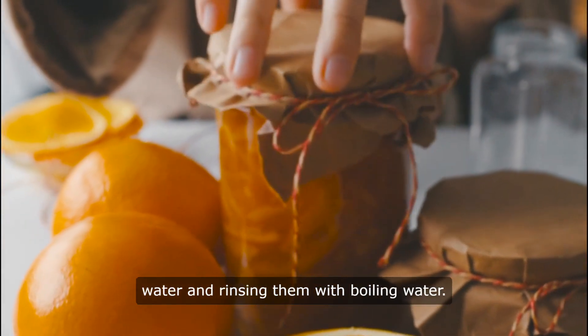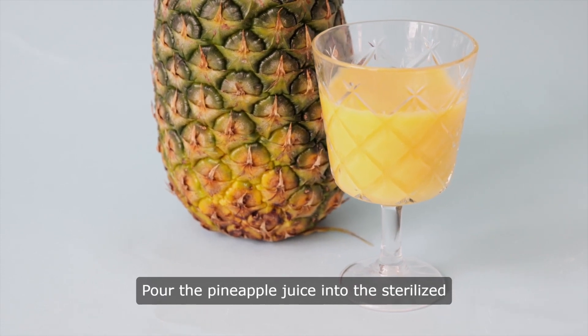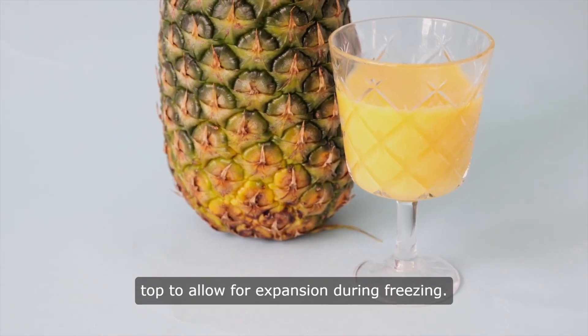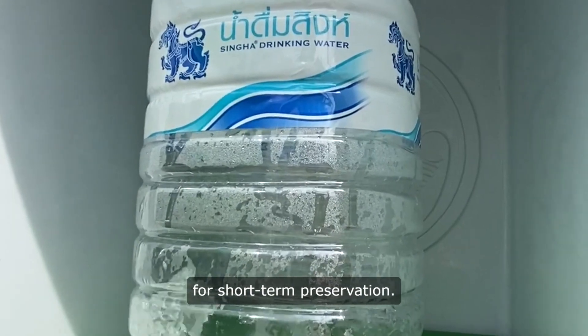Rinse the bottles with boiling water. Pour the pineapple juice into the sterilized bottles, leaving some space at the top to allow for expansion during freezing. Seal the bottles tightly with lids and store them in the refrigerator for short-term preservation.